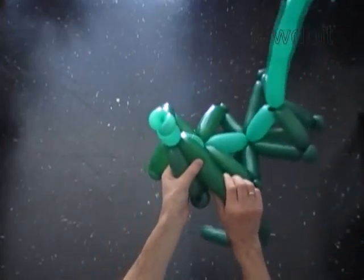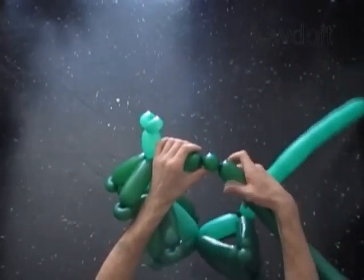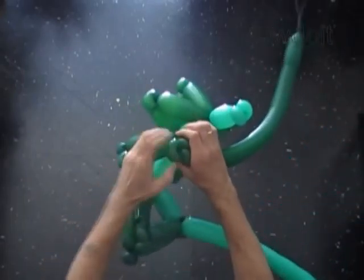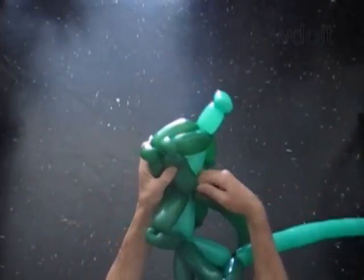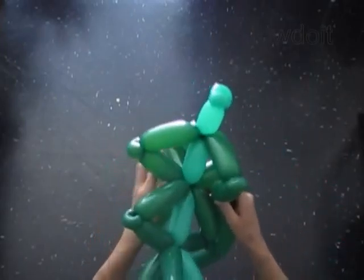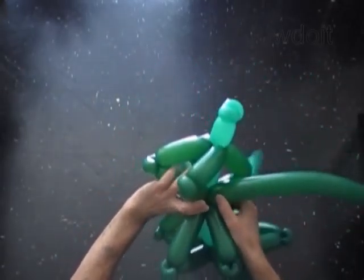Measure and twist the first bubble. Twist the second soft 1-inch bubble and lock both ends in one lock twist. Measure and twist the third bubble, then lock the free end of the third dark green bubble between the fourth and the fifth bubbles of the light green balloon.